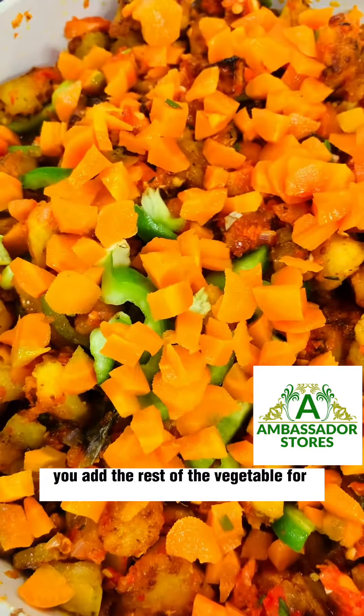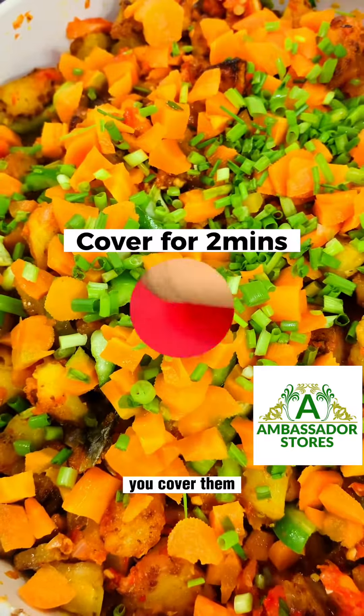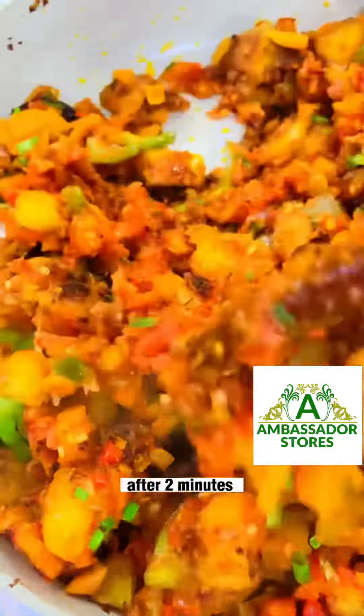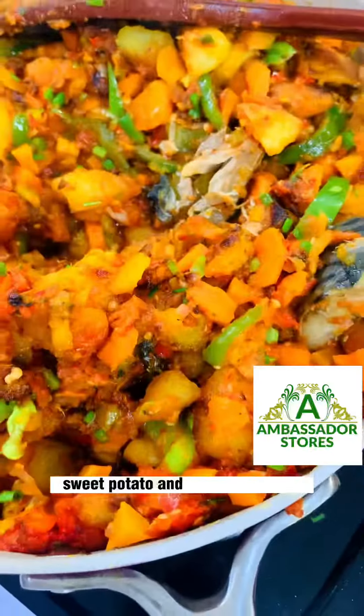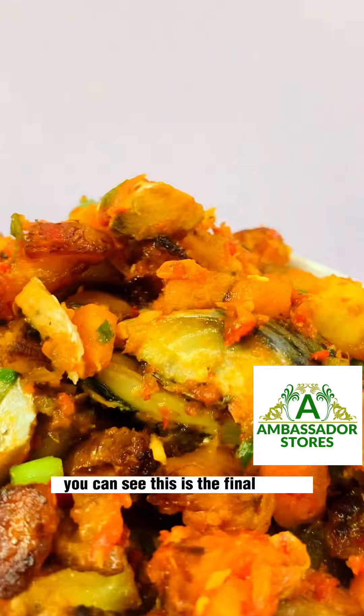Reserve the rest of the vegetables for topping or garnishing. Cover the pot for two minutes. After two minutes, our sweet potato and dodo is ready — you can see this is the final result.